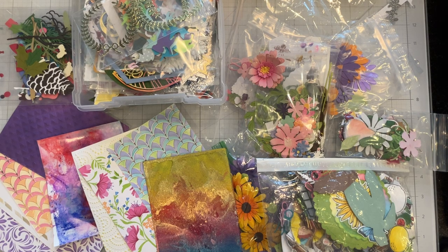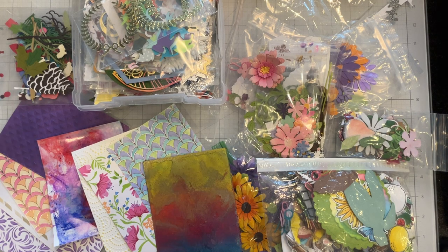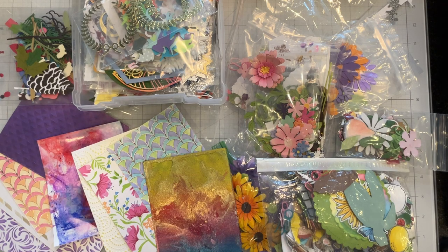In today's video I'm going to show you another idea for using up those leftover die cuts and background panels. Previously I had made a video using up some die cuts where I made lunch bag tags for my son, and this video will really focus more on using these up for cards. So let's get started.